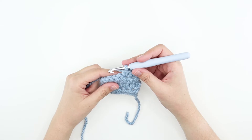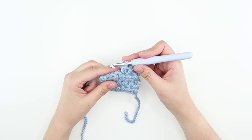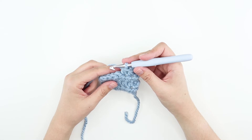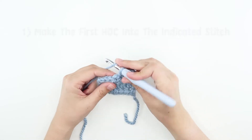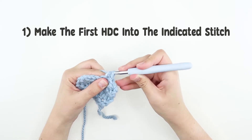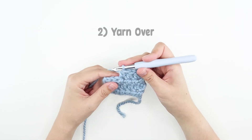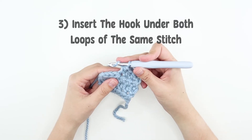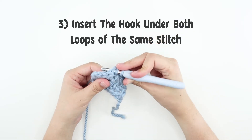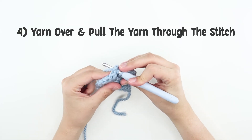Now let's learn about half double crochet increase. If your pattern asks to half double crochet increase, this means making two stitches on top of one. You make the first half double crochet into the next stitch, then yarn over, insert your hook into the same stitch that you just used for the first half double crochet, yarn over, and pull it through.